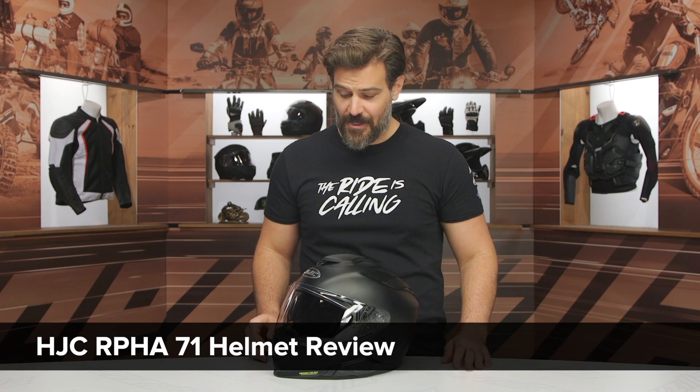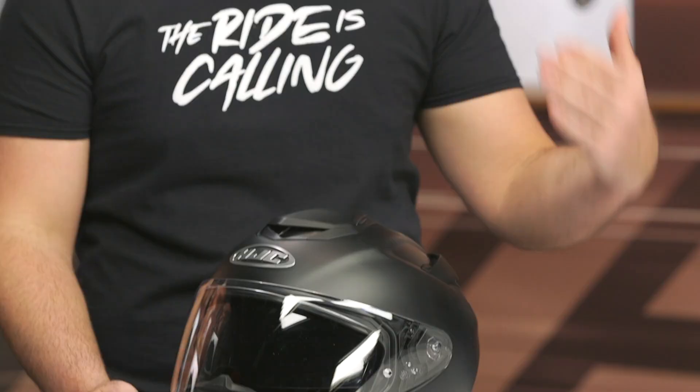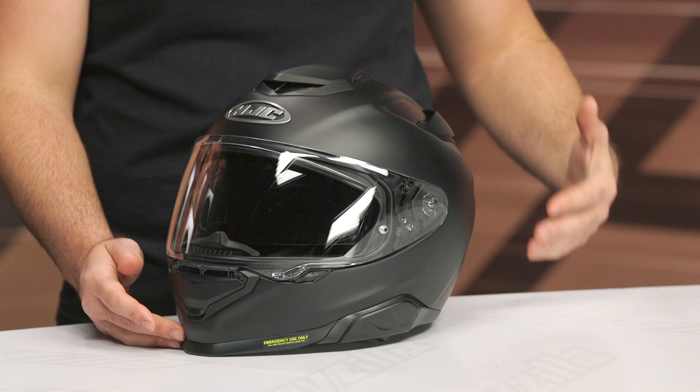Hey, Spurge here, and in this video we're going to break down the all-new HJC ARPHA 71. There are times where we say something is 'all new' and it's kind of new — not quite all new. With the ARPHA 71, which is replacing the outgoing 70ST, this really is a ground-up redesign.